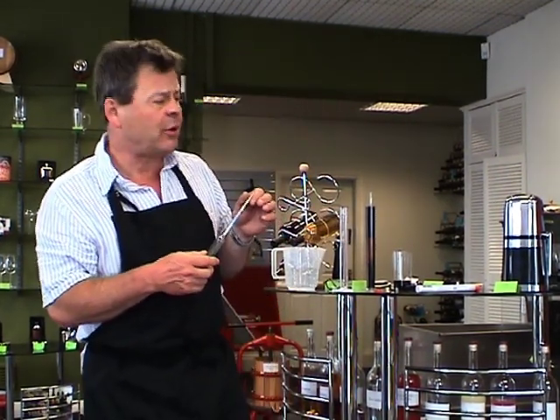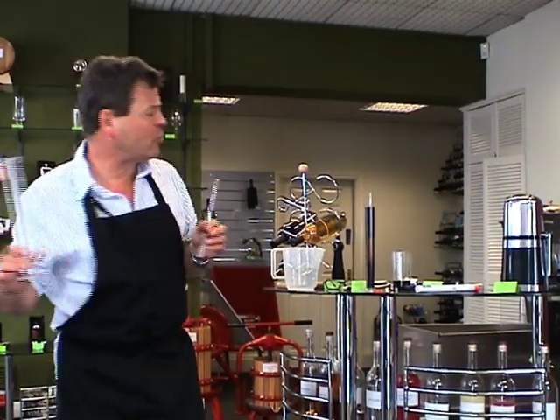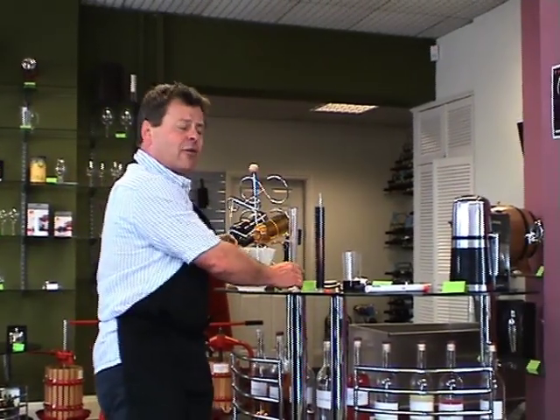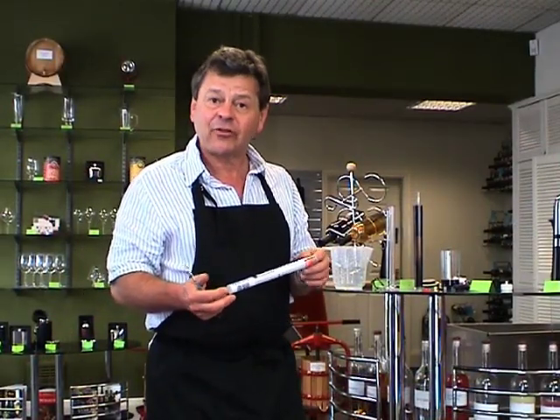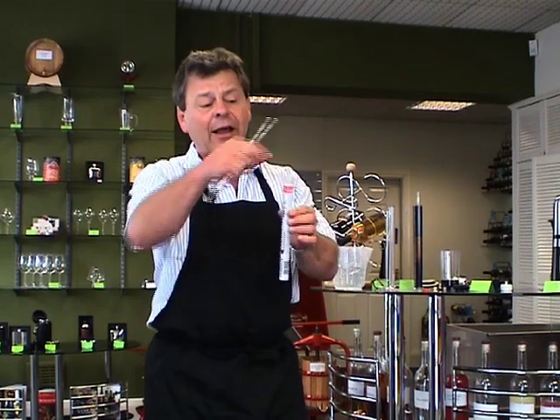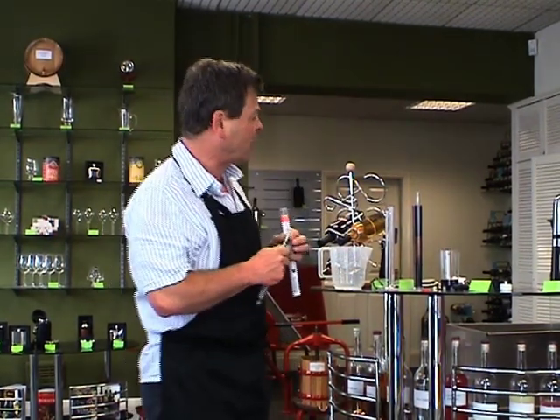The hydrometer is a really important piece of equipment. There's a trial jar that you can buy as well that goes with it, which obviously makes life a lot easier when you're actually taking a reading. We also have the case that the hydrometer comes in — some people use that: pour the liquid in, drop the hydrometer in, and take a reading.